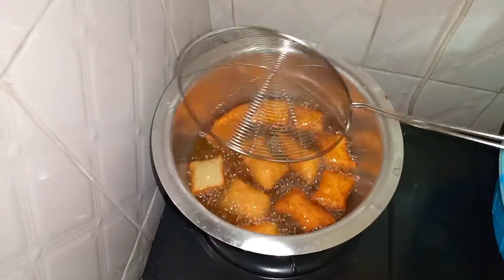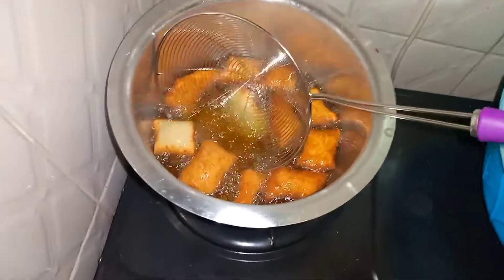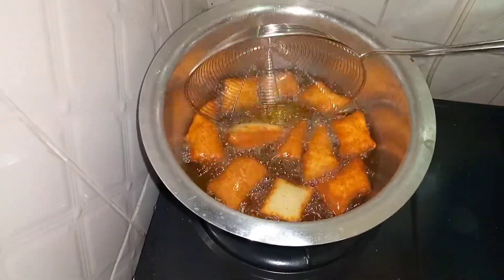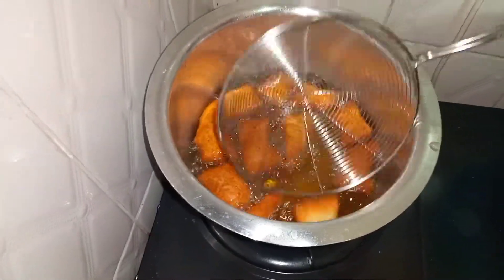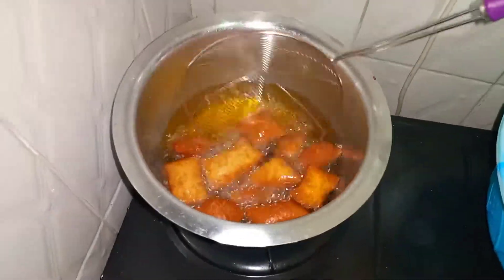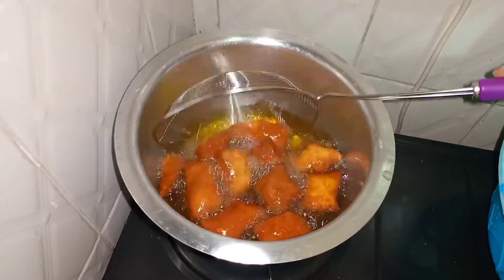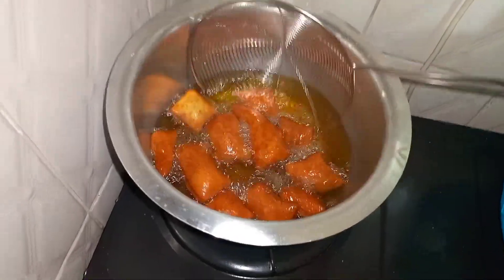Today we are going to try a new recipe of cooking mandazi — we are going to use fermented milk, that is mala. It's an easy recipe to learn; you can try it at your house. The ingredients are readily available in our local markets. Let's jump to our recipe.